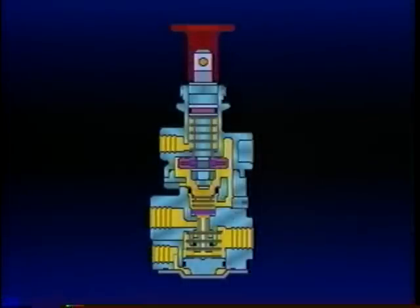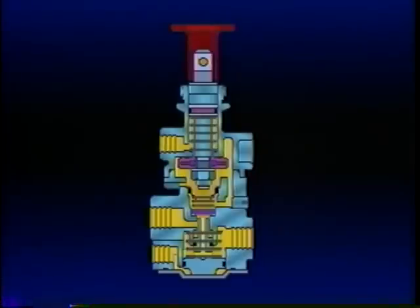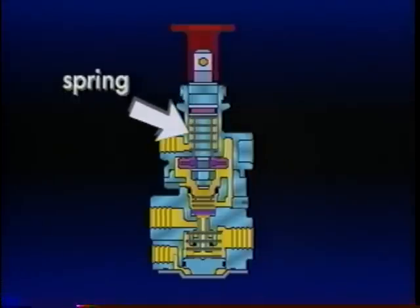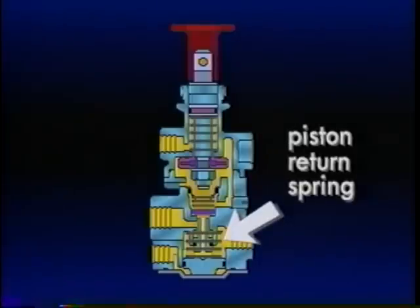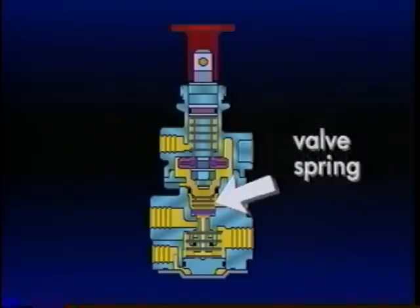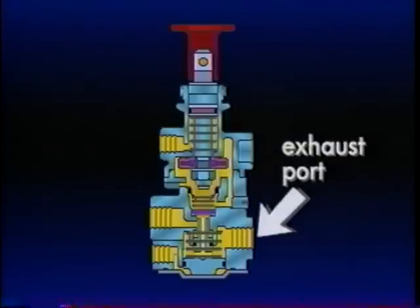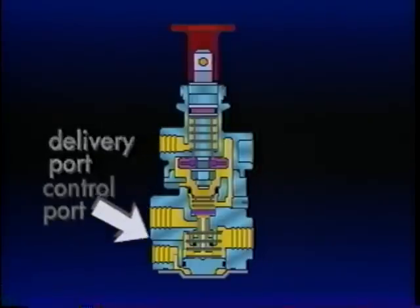The PP7 is a combination of two pressure-sensitive on-off control valves in one body. The upper portion is almost identical to the PP1 push-pull control studied in Part 3, while the lower half contains an SV1 synchro valve. The upper half consists of a control button, plunger, spring, and inlet exhaust valve. The lower half contains a piston, piston return spring, inlet exhaust valve, and valve spring. In addition to an exhaust vent and exhaust port, the PP7 body has three air connections: supply port, delivery port, and control port.